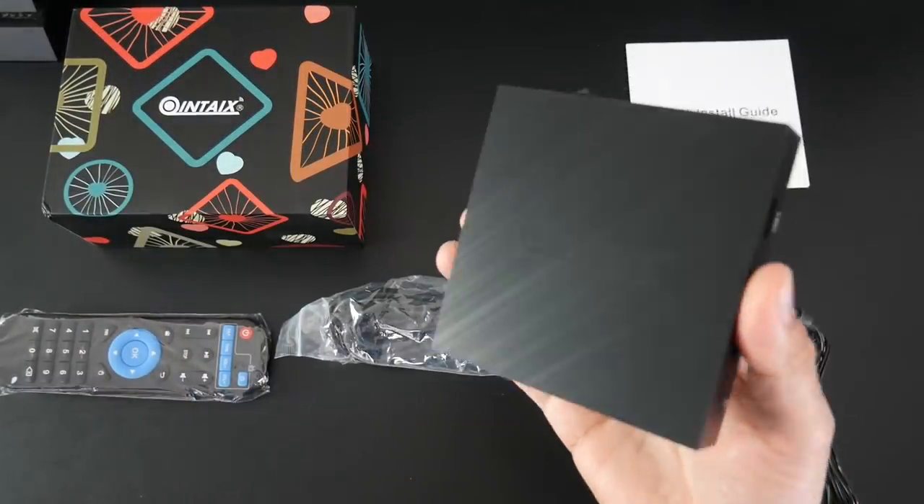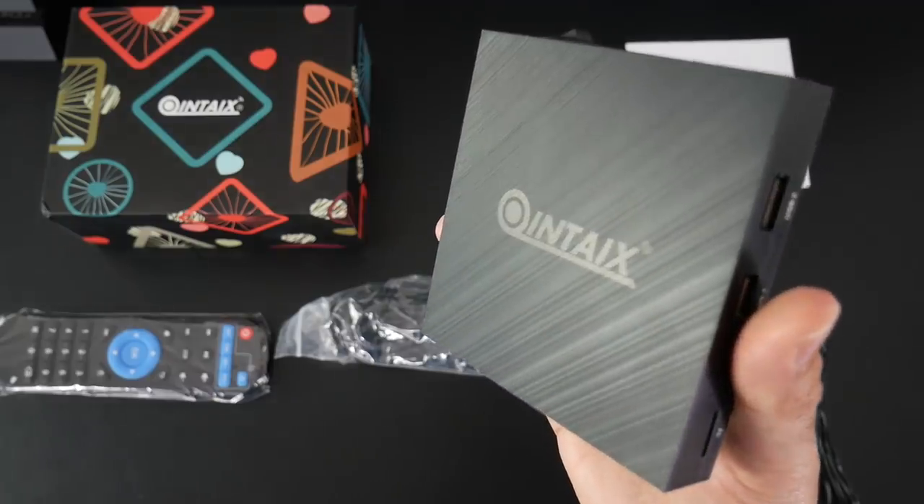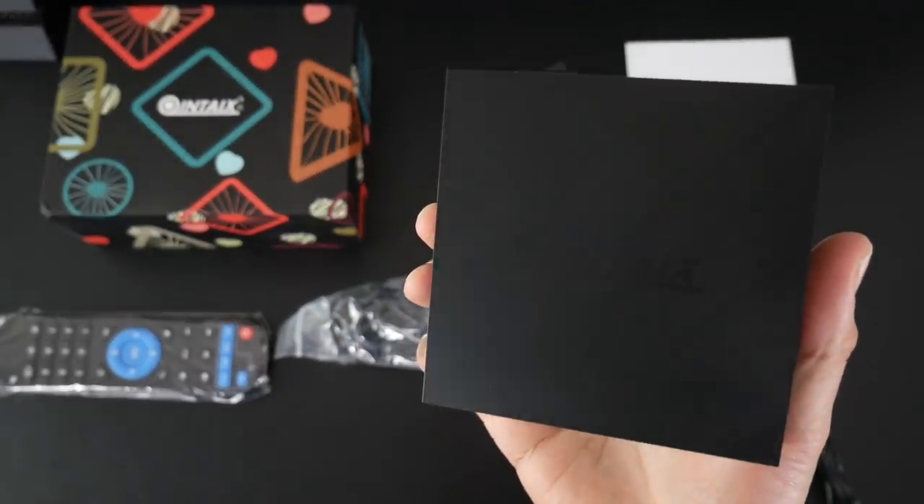So now I'm going to get this hooked up to my TV and capture card and we are going to find out exactly how good this TV box really is. I'll be right back.